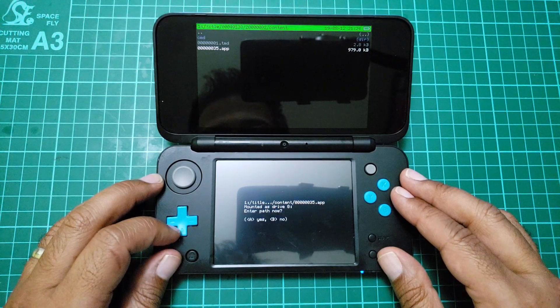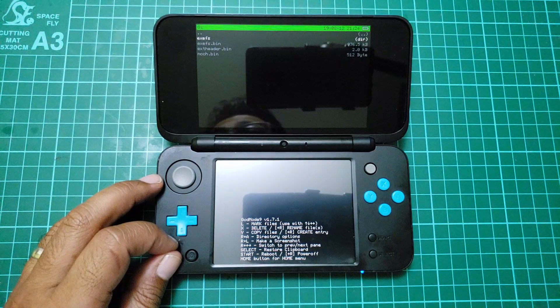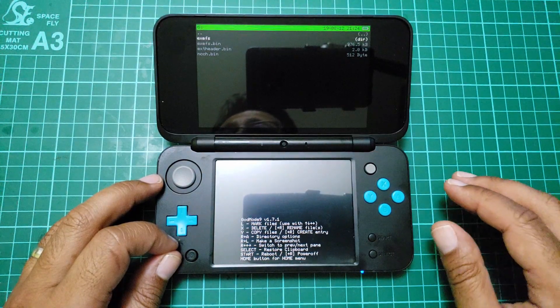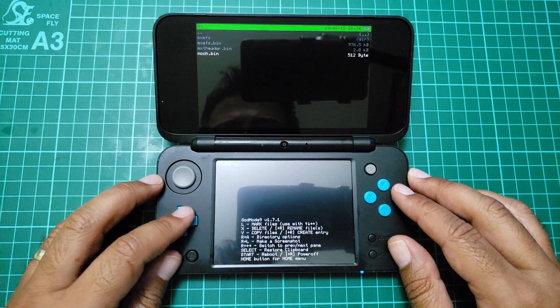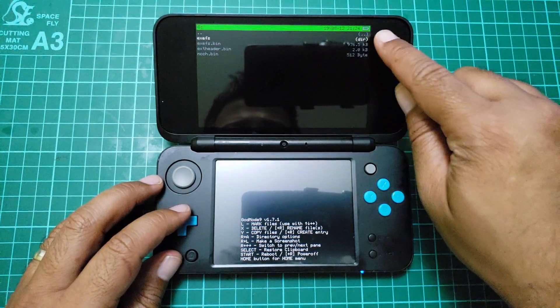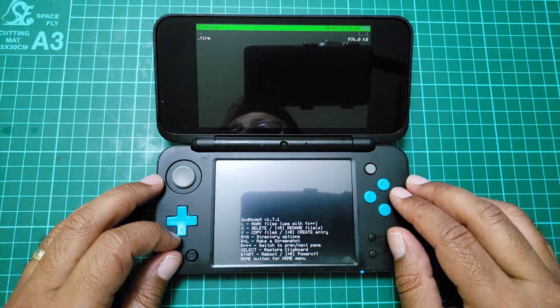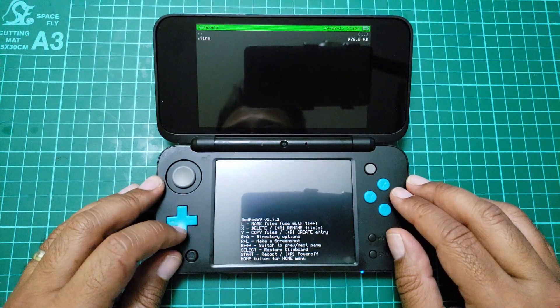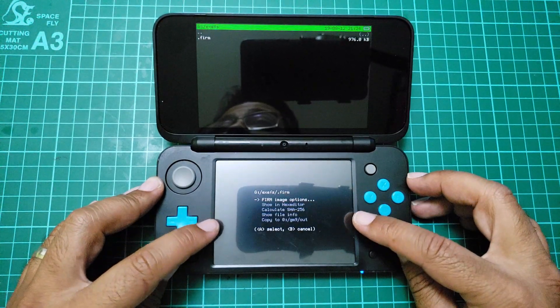Mount S drive — G — enter path, yes. Then you have to go down to the exe folder, which is the top one. If you're not sure which one's a folder, look at the directory up there. Once you come to the firmware file, make sure to tap that down.